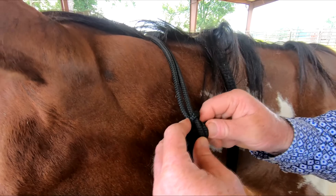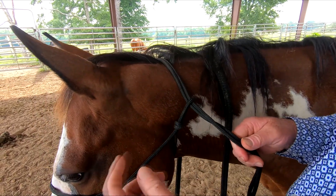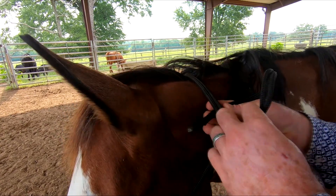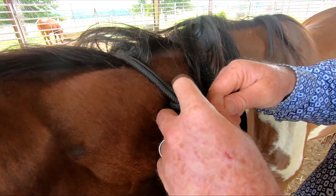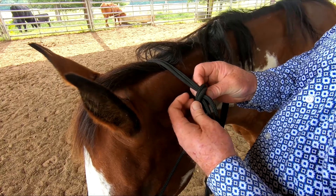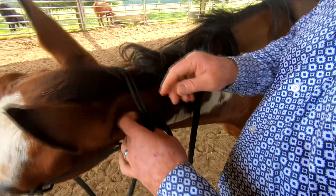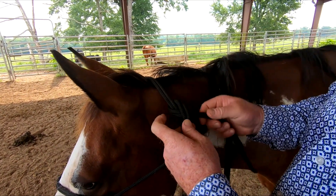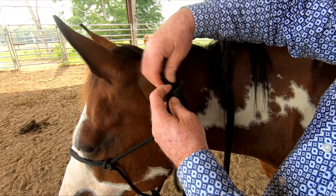Let me show you what you don't want to do when tying this off. Most of the time — I'd say 90% of the time — people don't go between the knot and this loop. They go on top of the loop like that. The problem with this is that it's going to loosen up. You're going to have a hard time keeping it tight because there's nothing there to stop it, and this is going to slide eventually. So you don't want to tie it off on top above this loop.